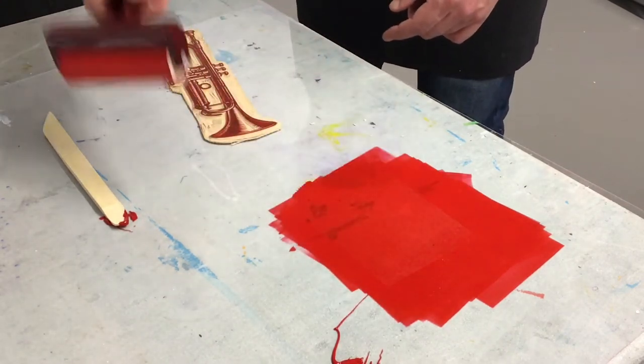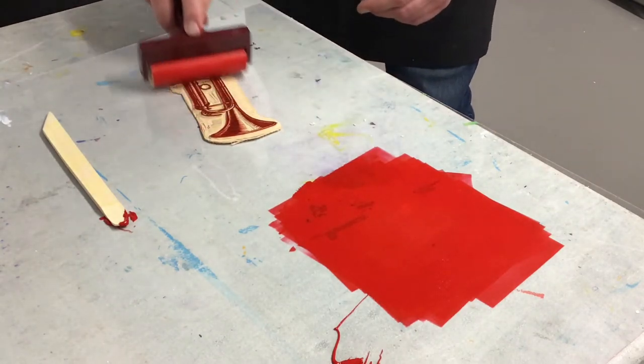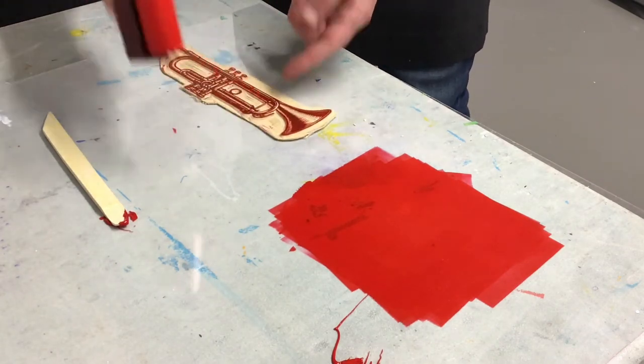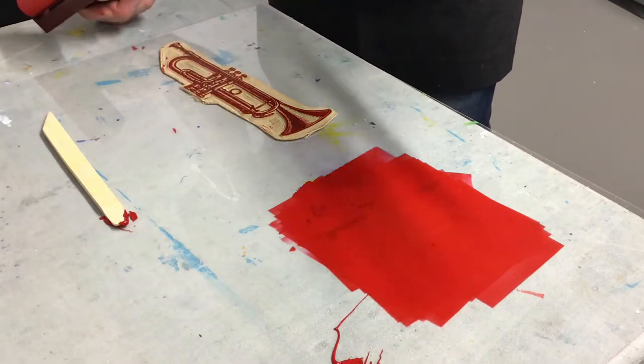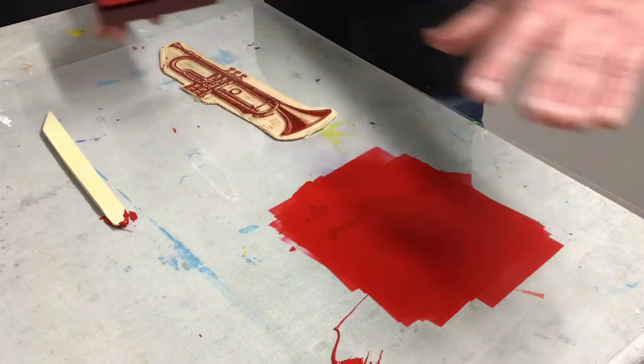Try and do your best not to roll off the edge — I've kind of done that a little bit over here because this is a weird shape. You never ever want to do this on the press because you end up with little bits of ink that will get onto your paper. So the press is always a clean spot, whereas this is your messy spot.